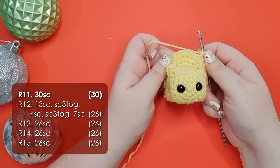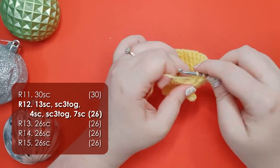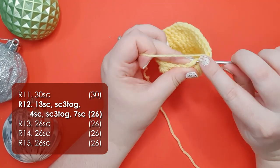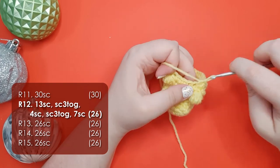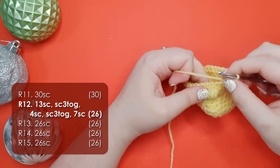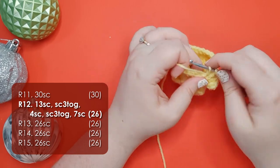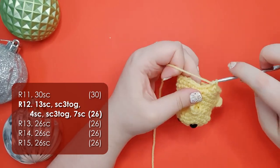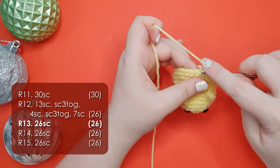When you're at the end of the row once again count and make sure you have 30 stitches. For row 12 we're going to start with working 13 single crochet around. We're then going to single crochet 3 together behind that first foot, work 4 single crochet across the belly, and then single crochet 3 together behind the second foot. Work 7 single crochet to get back to our starting point. It's then 3 rows of 26 single crochet around for a combined total of 78 stitches.